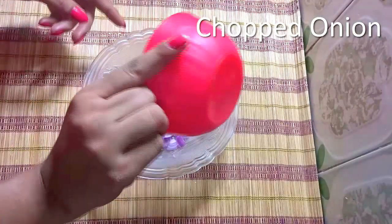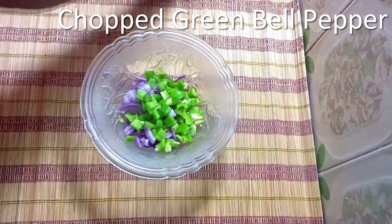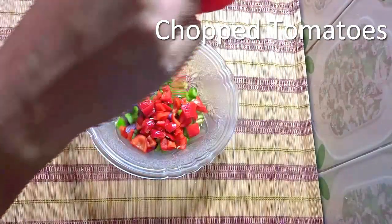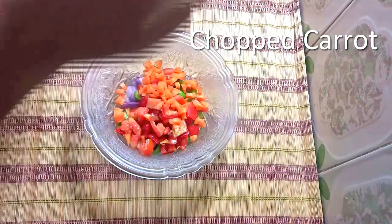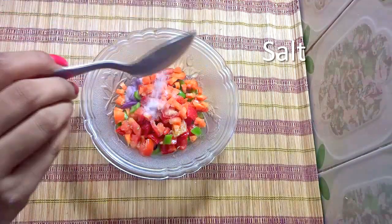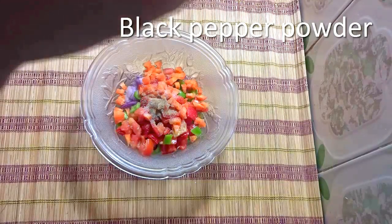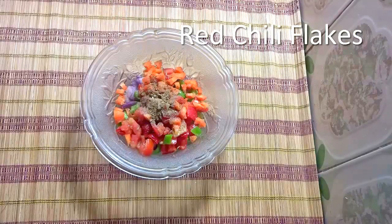In a bowl add chopped onion, chopped green bell pepper, chopped red bell pepper, chopped tomatoes and chopped carrot pieces. Then add salt, black pepper powder, oregano and red chili flakes.